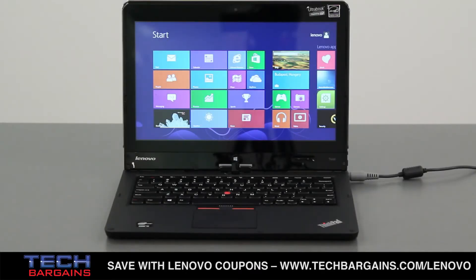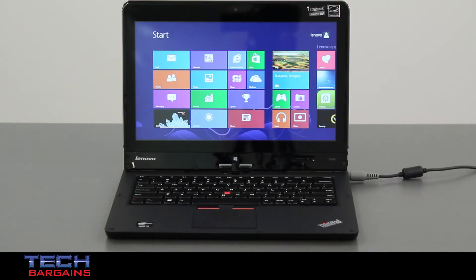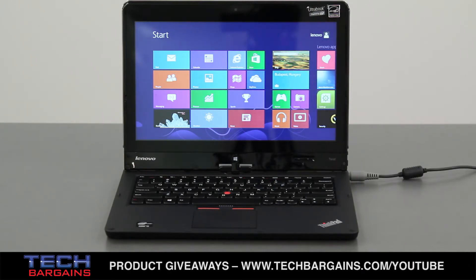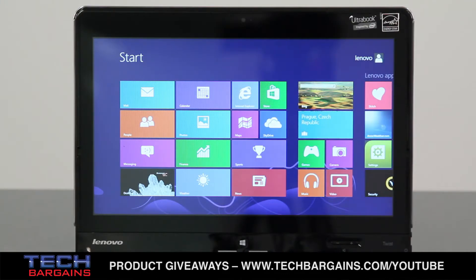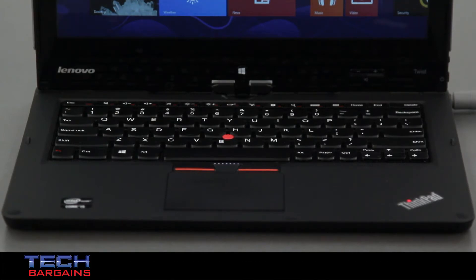The Lenovo ThinkPad Twist that we reviewed was powered by a third-generation Intel Core i5-3317U processor running at 1.7 GHz that can be boosted up to 2.6 GHz via Turbo. It came with 4GB of RAM and was supplemented by Intel HD Graphics 4000. The system had a 500GB hard drive spinning at 7200 RPM, and content was displayed on a 12.5-inch HD IPS multi-touch Corning Gorilla Glass display with a native resolution of 1366x768 at 350 nits. The system also came with Dolby Home Theater version 4, Bluetooth 4.0, and a battery rated at up to 7 hours of life on a single charge.